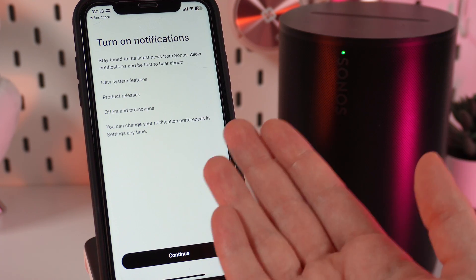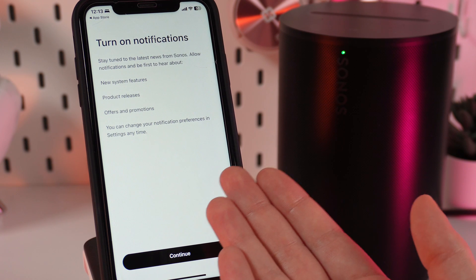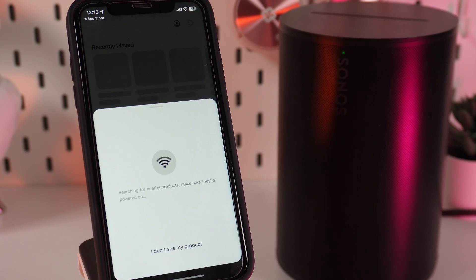After this, the application asks us if we want to turn on notifications. With these notifications, you can see new system features, product releases, offers, and promotions. But if you don't want to see these notifications on your phone, you just click Continue and Don't Allow.